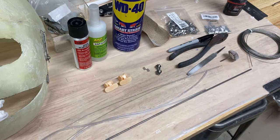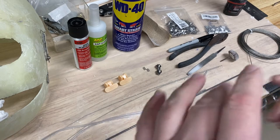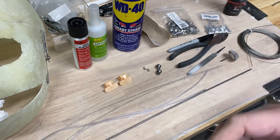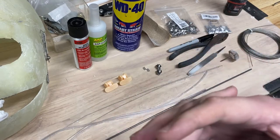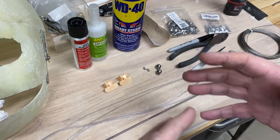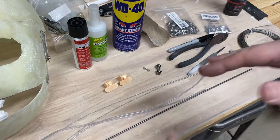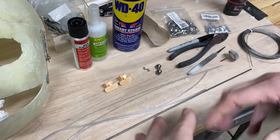I want to go through some of the stuff I'm going to be using to install the lip mechanism. I really like this lip mechanism — it's the only one I've seen in terms of how it's built that I really like. There are some others where the lip moves, but I just haven't seen anything other than this one that I really like, so this is what I go with.